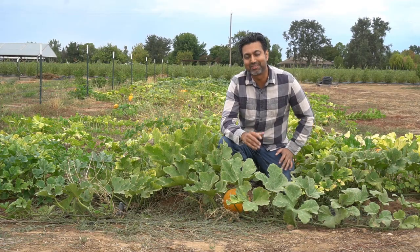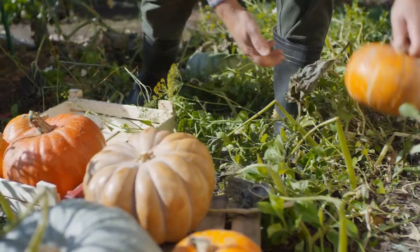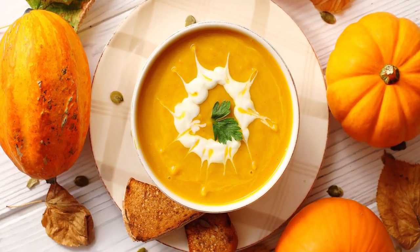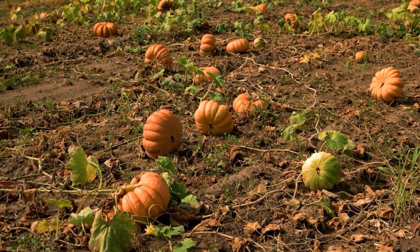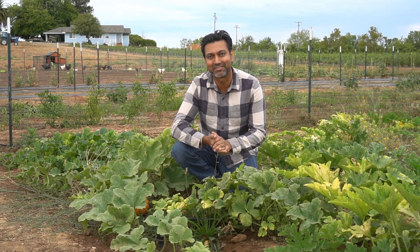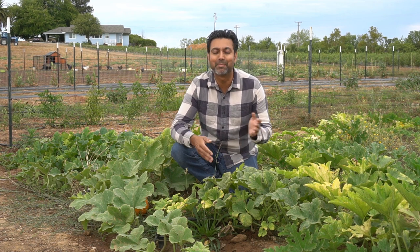Number three: sugar pie pumpkins. There are other types of pumpkins you can grow and eat as well, such as Long Island cheese, fairy tale pumpkin, and lots of other kinds. I like to grow sugar pie pumpkins — they're great for pumpkin soup, pumpkin bread, and pumpkin pie. These pumpkins will also last three months or longer if kept in a cool dark and dry place. Pumpkins take about three months to grow. In zone nine I start them directly from seed in the first week of July to have them ready by Halloween and Thanksgiving. If you're in zone eight, seven, or lower you can start your pumpkins earlier in May or June.